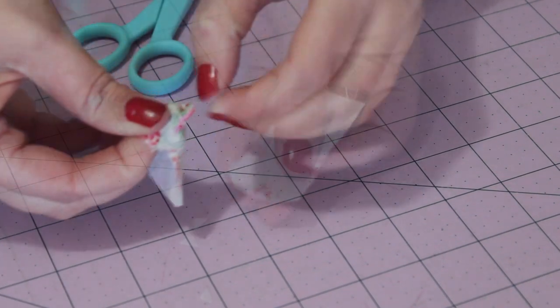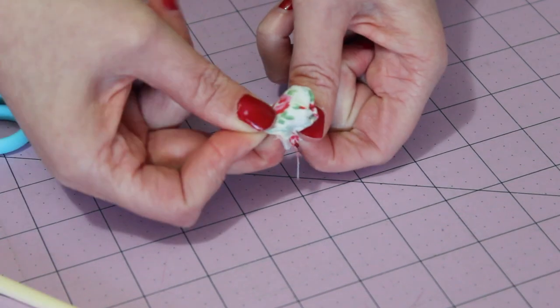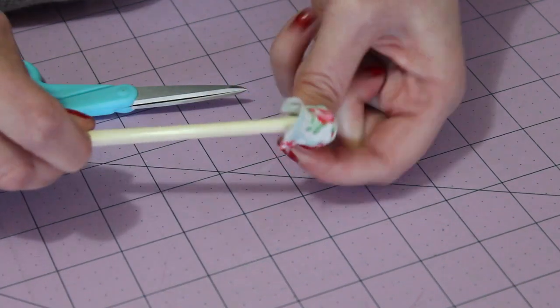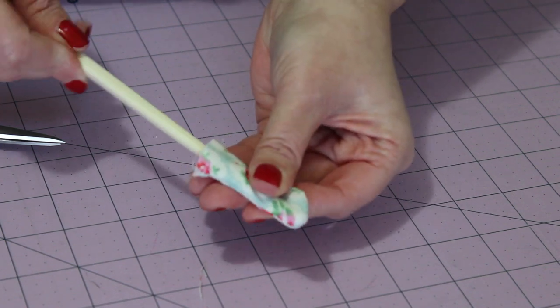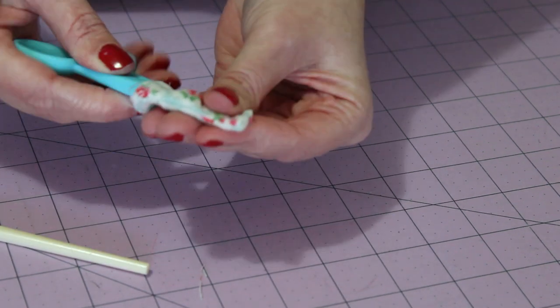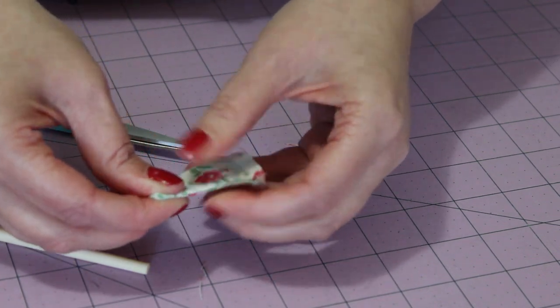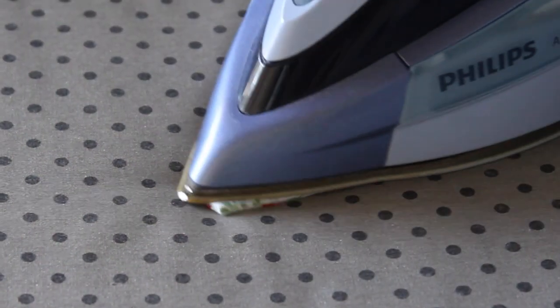Then very patiently and gently pull the tab right side out using your fingers or a chopstick. To help get crisp pointy corners, use the point on your scissors to push them out as best as you can. Then give the tab a good press with the iron.